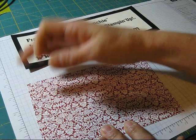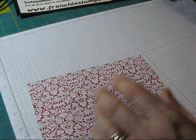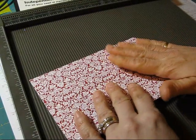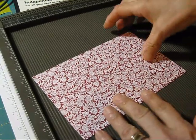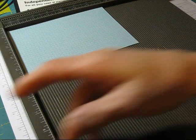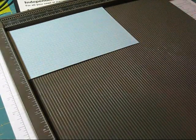Then you're going to decide which side you want at the top because you get two sides. I want this side to face me, so we're going to score the other way around. And then we're going to start on the long way.